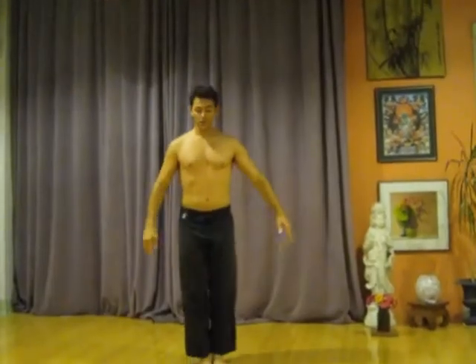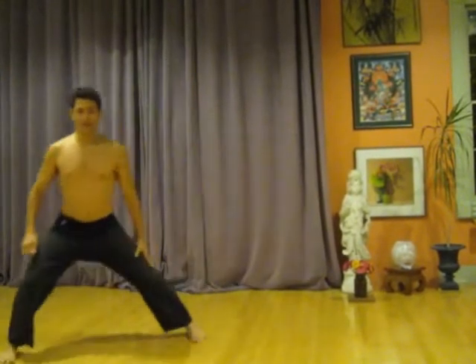At the same time as you're doing this first arm move, you are taking a step out to the side. You start off standing straight, and you step out to the side, dropping into a turned-in deep stance.